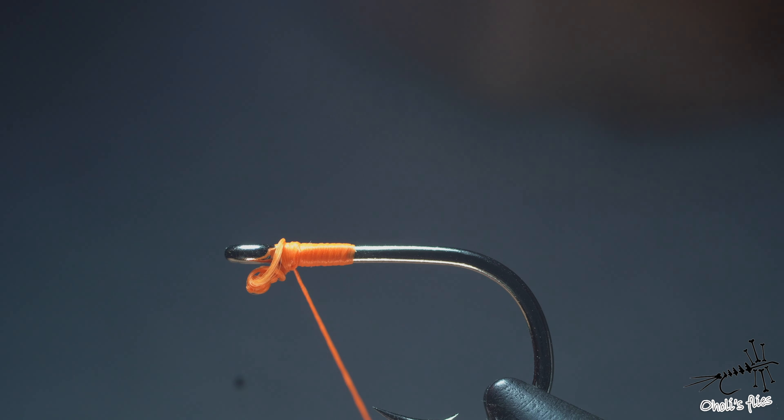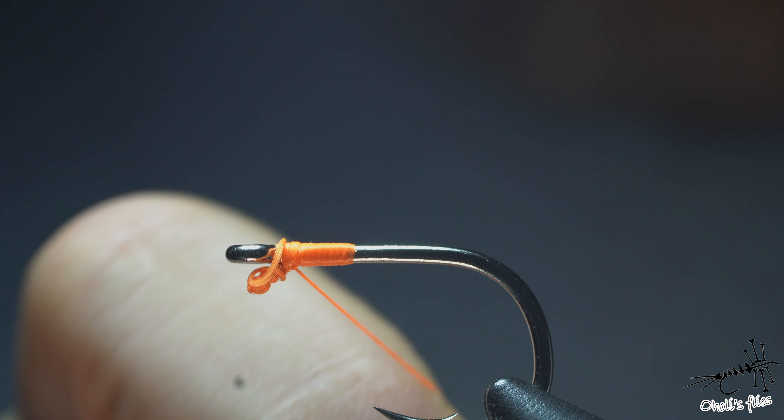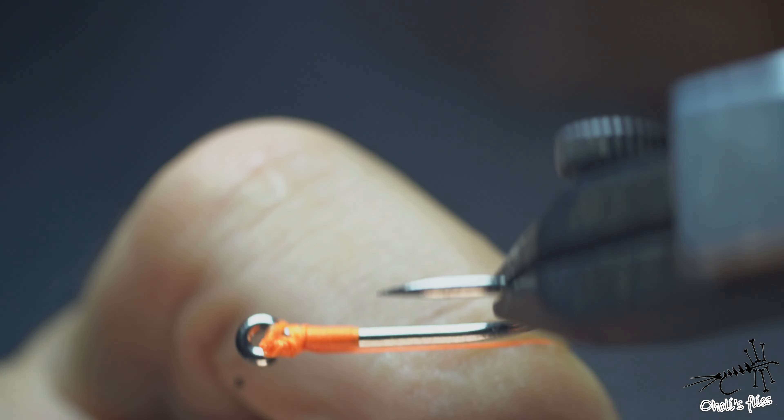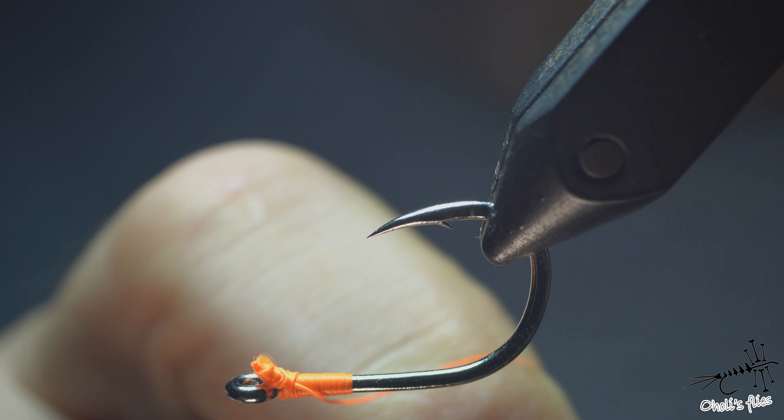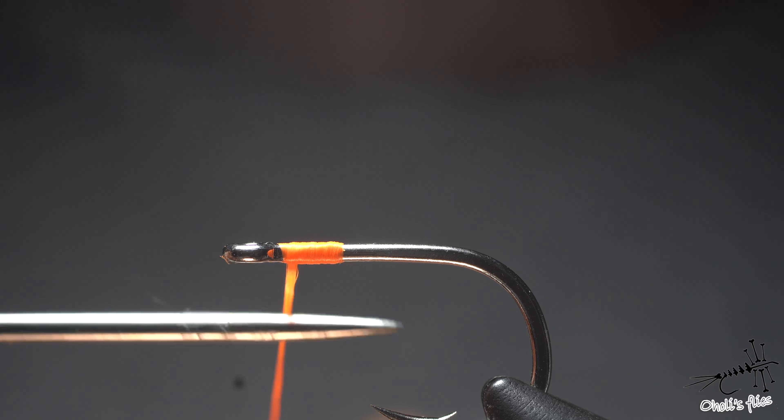Sometimes you see it — here it's pretty exaggerated — sometimes you don't see it because it happens under the knot. But it happens. And why? Flatten the thread — that's the key.